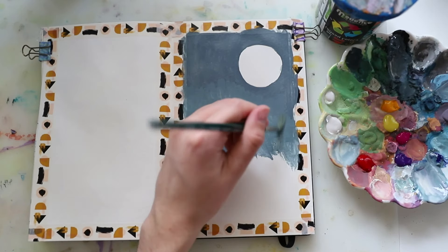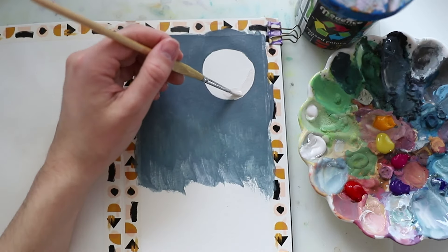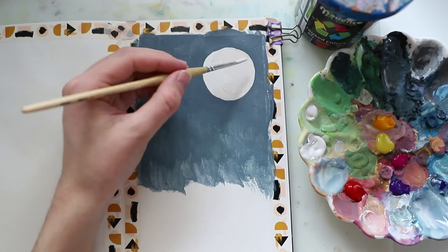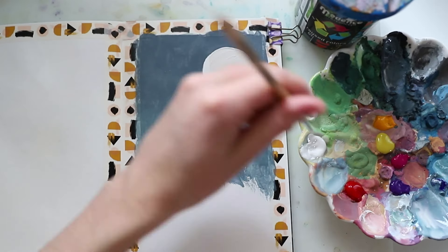Then I used a slightly lighter tone and blended that into the other tone. I repainted the moon to make sure it looked a little bit more like a circle again, and I used white paint straight out of the tube.